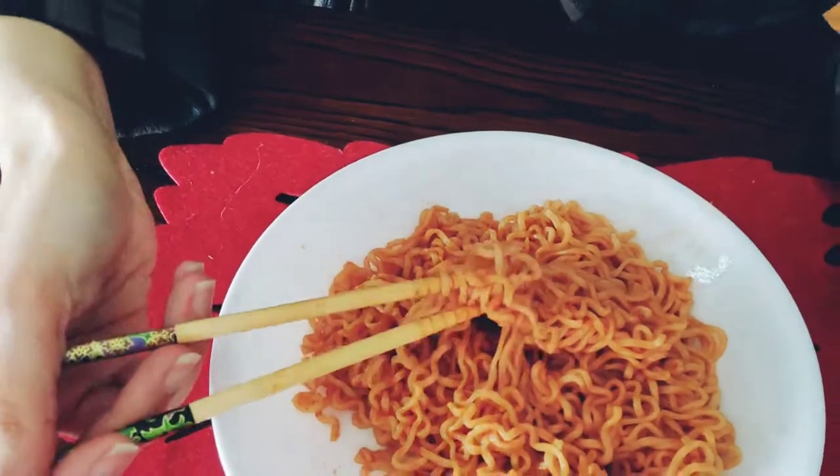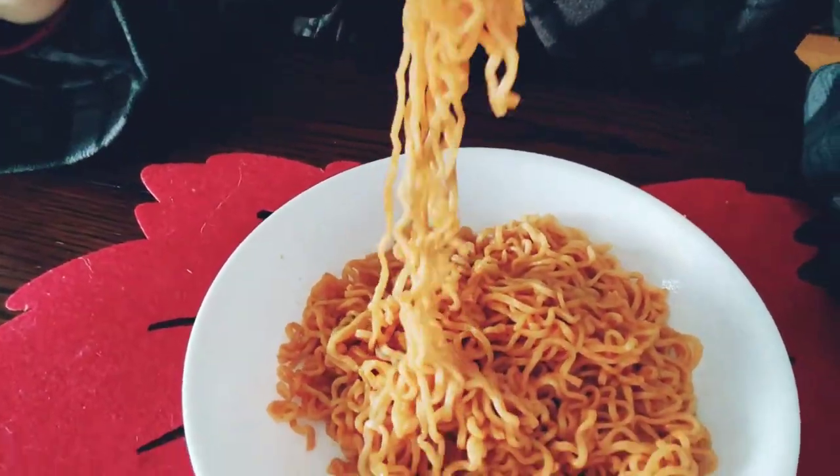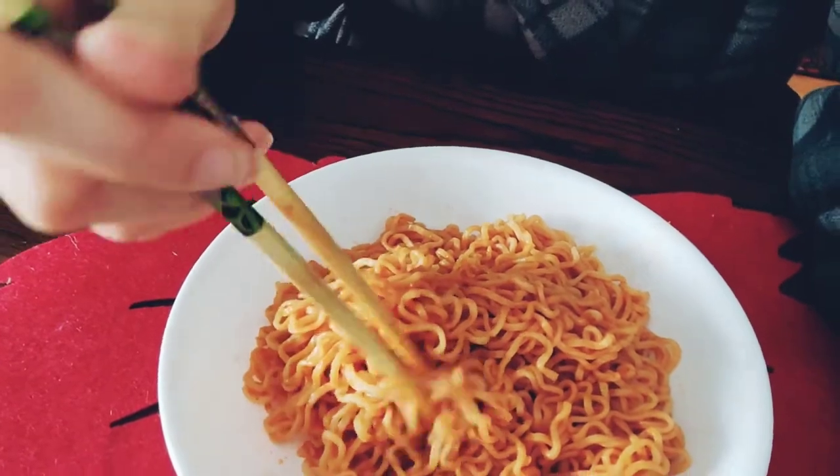And it's a little spicy. It's not as saucy — like I've made it saucier than this, but this time I didn't because I just eyeball it. But the flavor otherwise is really nice. If you don't like things spicy, you might not want to use sriracha.